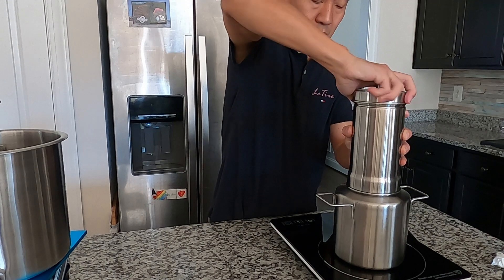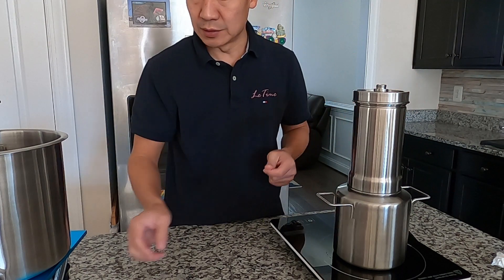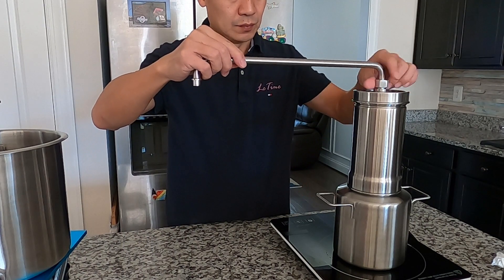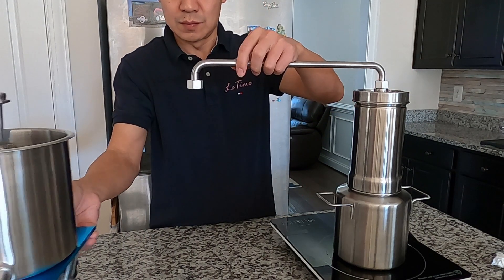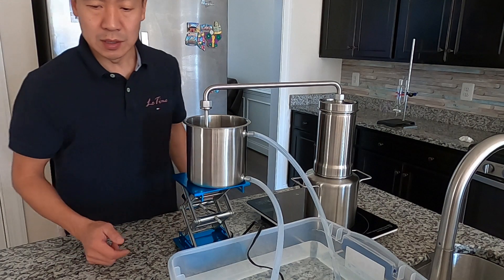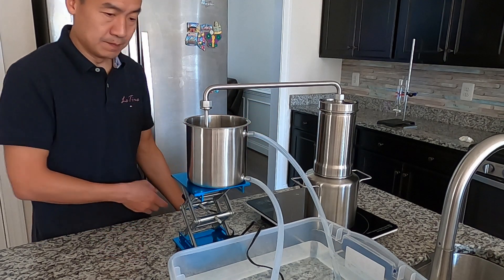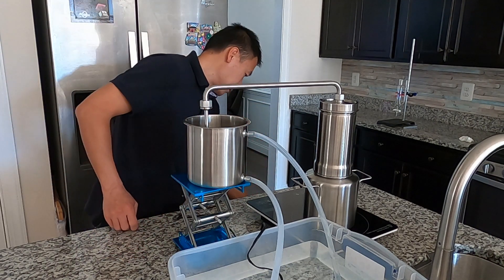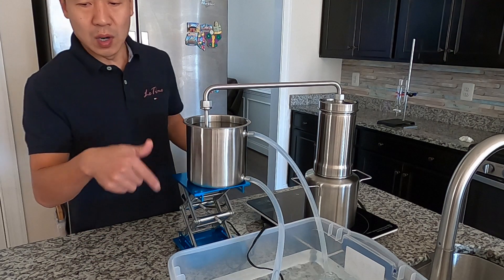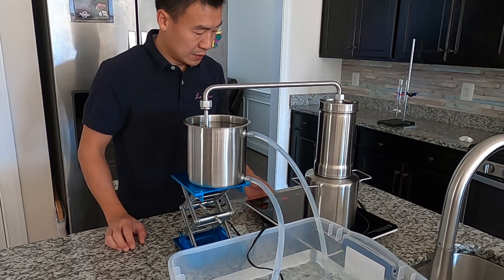Twist the column onto the pot and put the lid on. With the LT 3000, everything is just hand-tightened — that's good enough. Now I'm going to set up the pipe for circulation. Always test the water flow before you turn on the distillation. I plug in the water pump, and when the cooling water is working properly, I turn on the heat and keep the same setting.